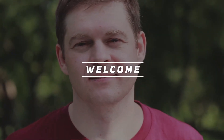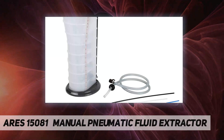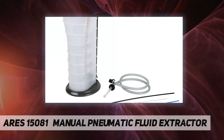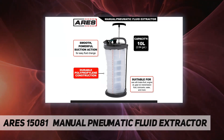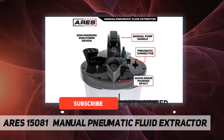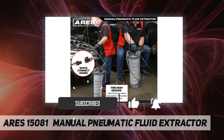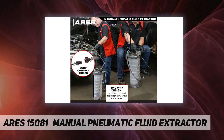Welcome back to my channel. Aries 15081 manual slash pneumatic fluid extractor. Our manual and pneumatic fluid extractor features a 10-liter capacity and comes with four suction tubes, so you'll have everything you need to use it with your air system or by hand with the attached manual pump.